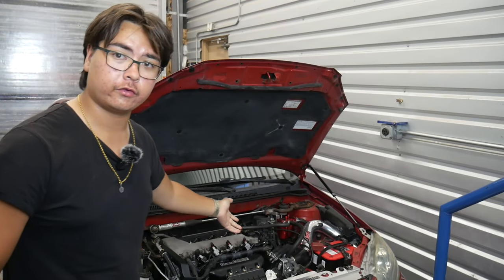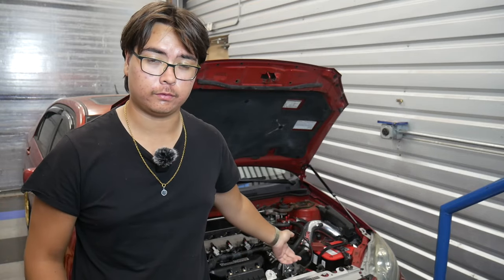Hello everyone! Today is the day that we're taking the Supercharged Corolla XRS on its first test drive. I'm very excited for this because not only is this my first time driving the Supercharged XRS, this is my first time driving any supercharged car.